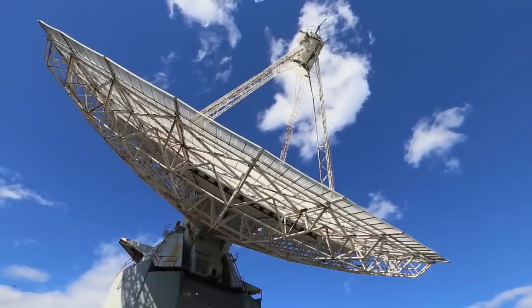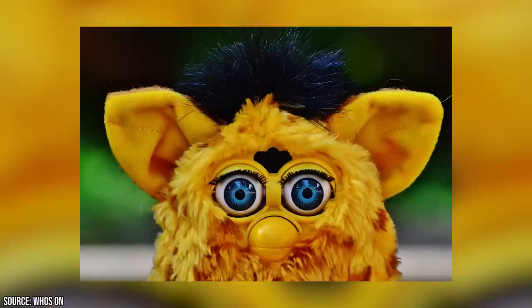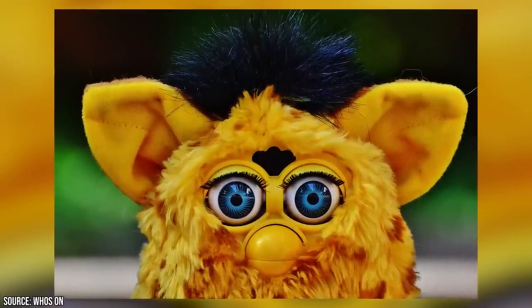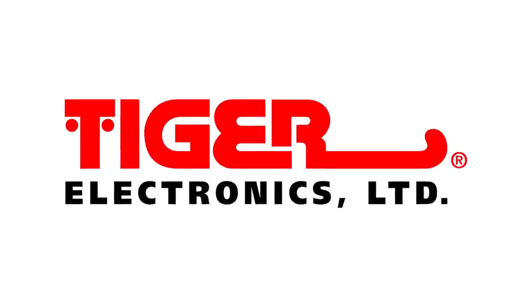Despite having a full professional life, in his free time he enjoyed inventing things like games and toys. Having a history of marketing and inventing made him a prime candidate to help Hampton and Chung out with their Furby project. Thanks to him, the trio was able to strike a licensing agreement with Tiger Electronics in 1997.